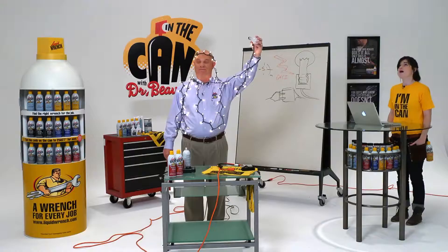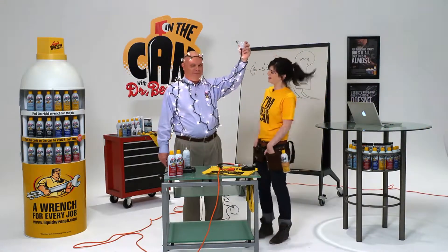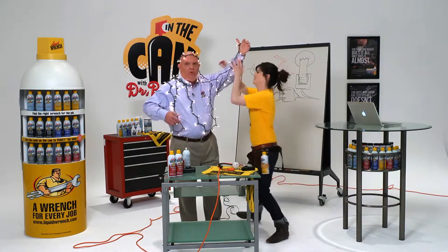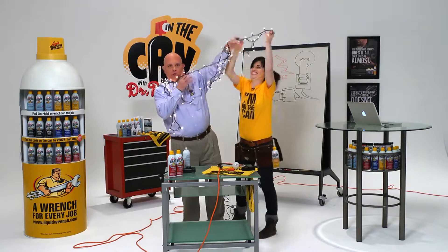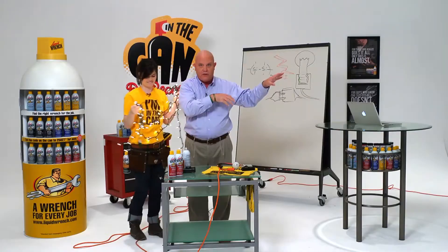Let there be silicone! Jen, you don't want to use just any oil around an electrical connection. You want to use the right tool for the job. Use silicone for waterproofing connections and to keep ground fault circuit interrupters from tripping when moisture gets in.